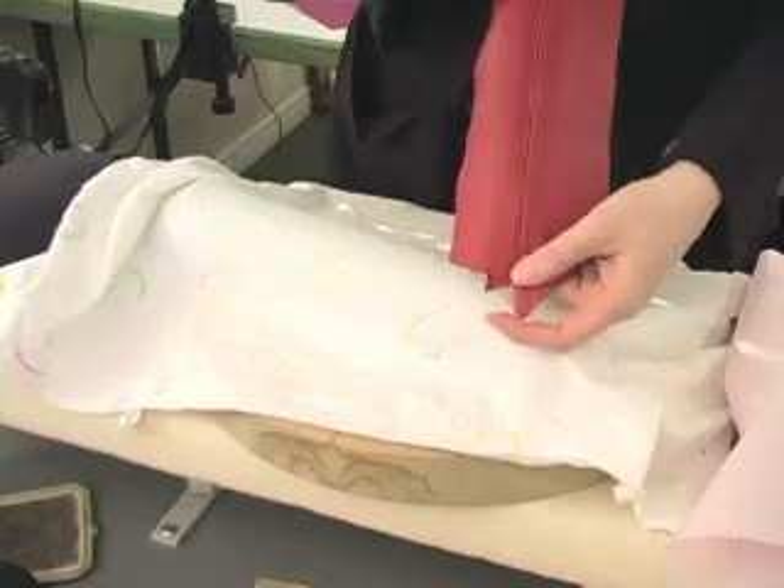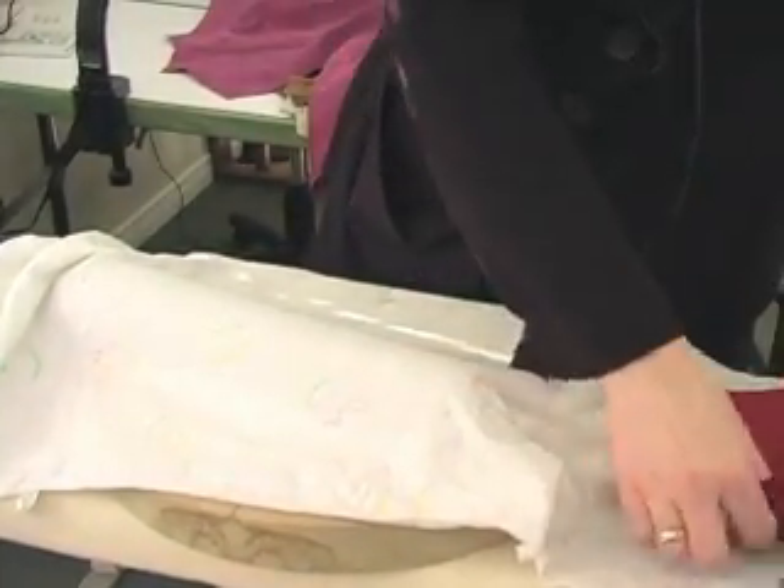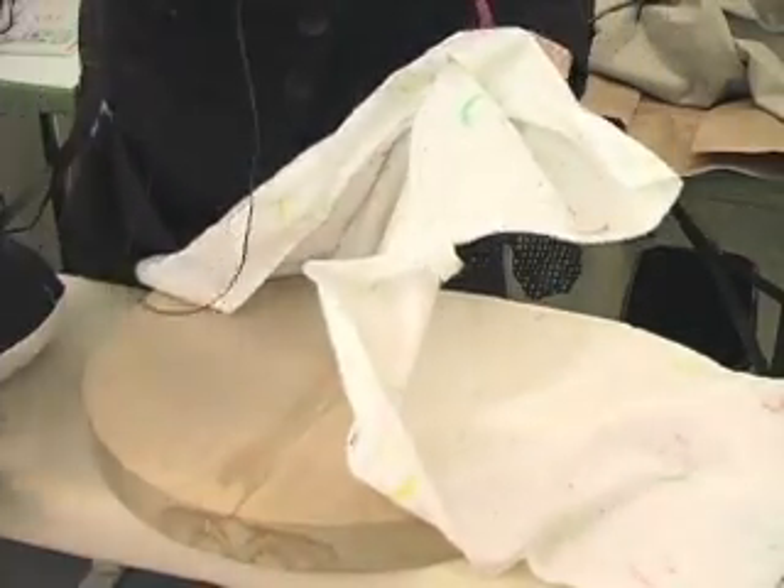This is lambskin that I'm using, so it's nice and soft, fairly thin. It's not a problem to get it flat. For the dart, I'm going to change over and use my tailor's ham.